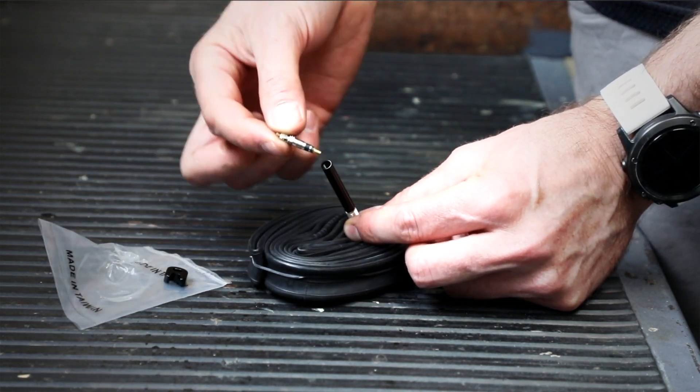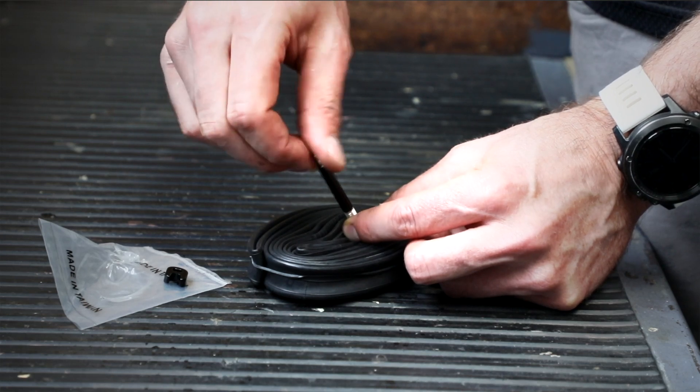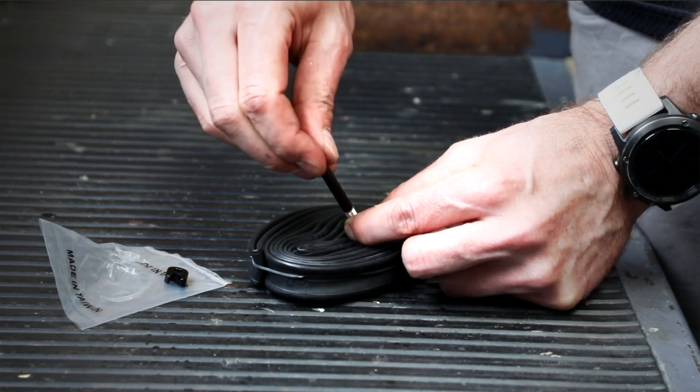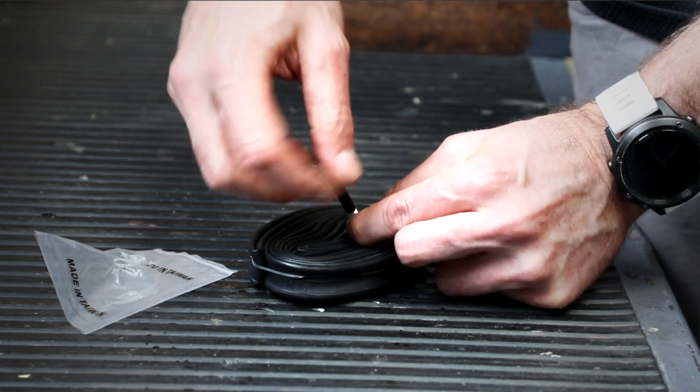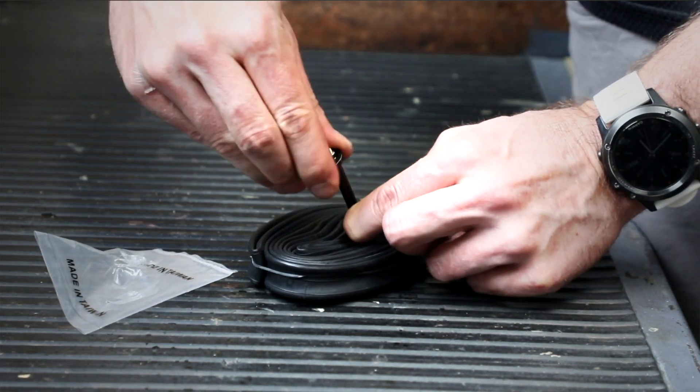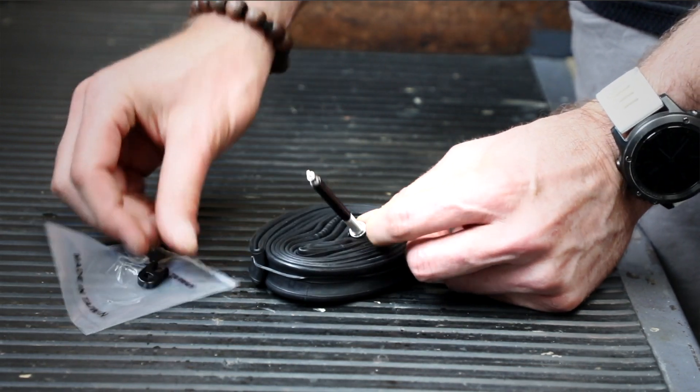Finally, install the valve core into the end of the valve extension and tighten again with the tool. And you are done.